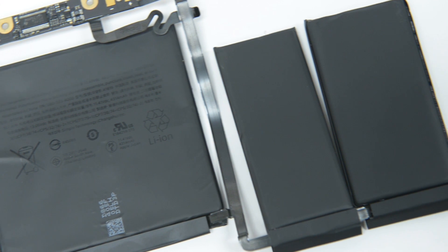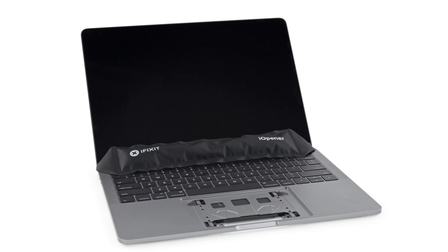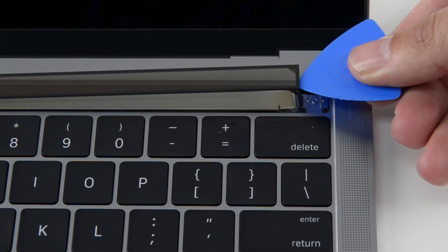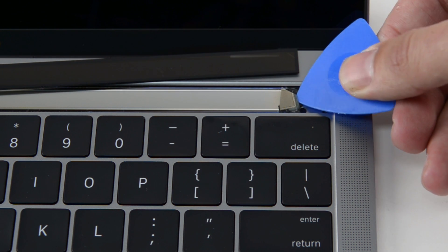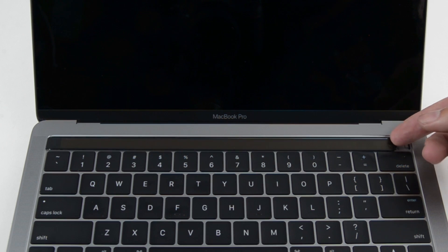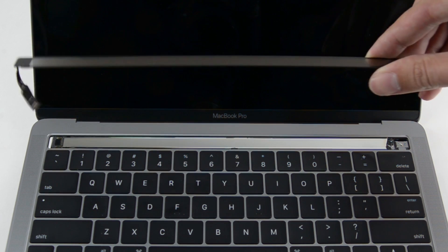Let's hope these Pro batteries are less excitable than the Note 7s. Lastly, we come to the touch bar, which is solidly glued to the upper case. Breaking out the heat tool, we're about to show you how to… break the touch bar. Our efforts to separate the OLED panel from the upper case resulted in the digitizer separating from the display and some slight chipping of the OLED. Our dreams of a repairable touch bar are crushed for now. Hopefully we find a better way to do this in the future.